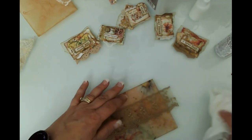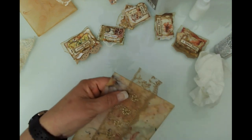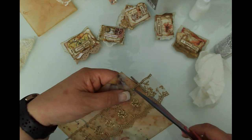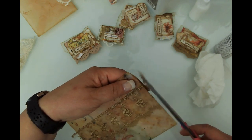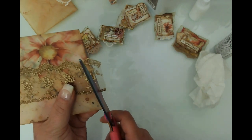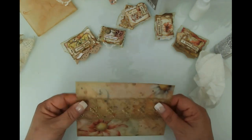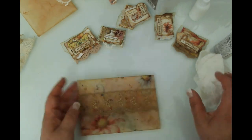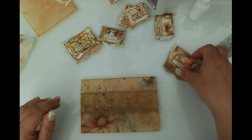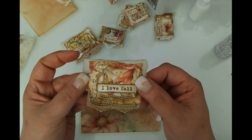I love the crinkly sound of vellum — that's why I love to use it. Let's go ahead and trim it off. I will make something for these to go inside them off camera — don't need to do that right now. Oh, that is so beautiful!